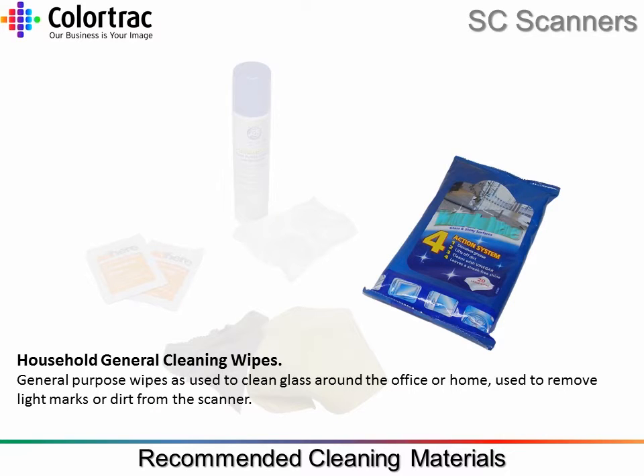Household General Cleaning Wipes. General purpose wipes used to clean glass around the office or home, used to remove light marks or dirt from the scanner.